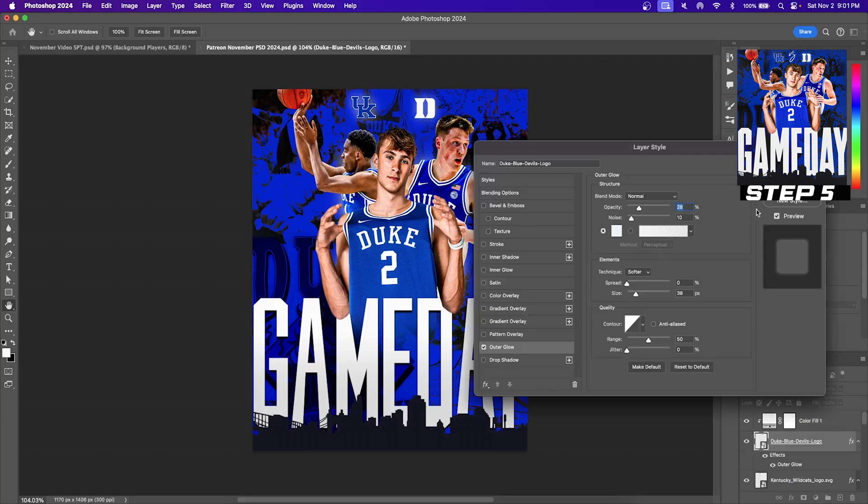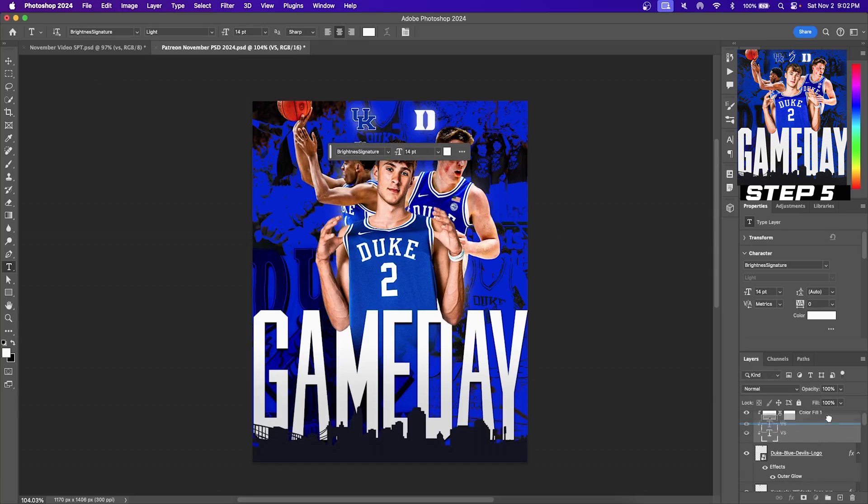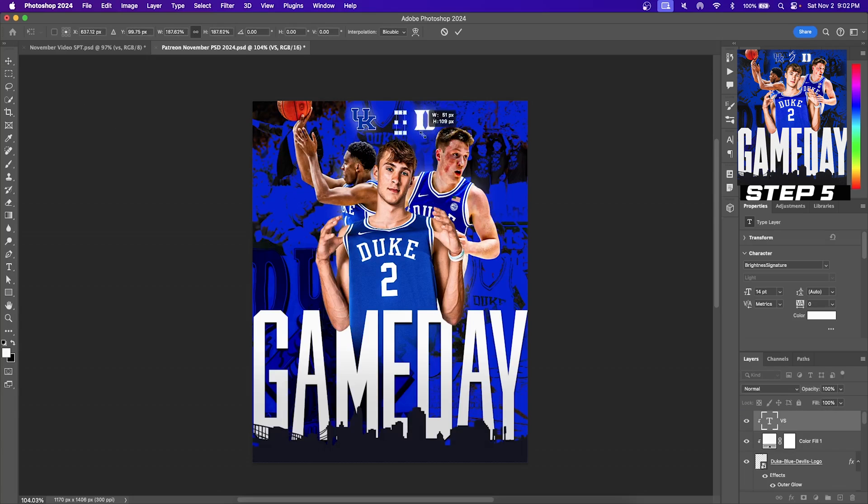Now that we have our logos in place, we want to add the glow behind them. Click on your logo, head into the effects button, and click outer glow. Copy those exact settings and hit OK, then do the exact same thing for the other logo. Let's add the word versus in between the two logos using the text button on the toolbar. Extend it out and change the color to white. We're going to be using the font Brightness Signature for the word versus. If you're looking to use this as a template for your sports posters, I recommend downloading the PSD from my Patreon — link in the description below.